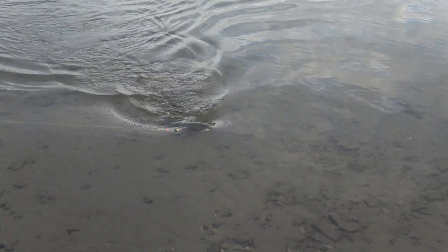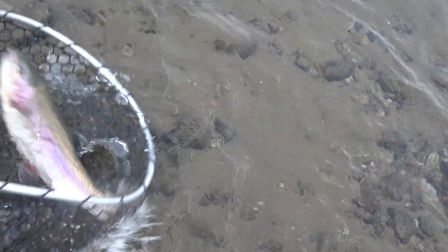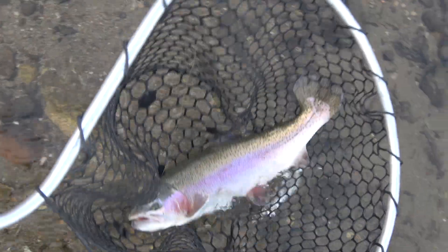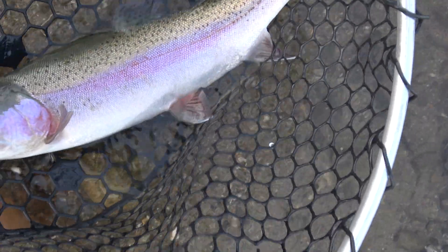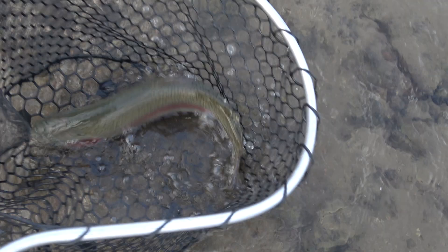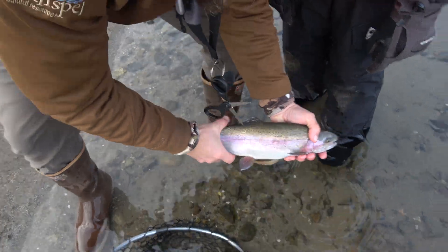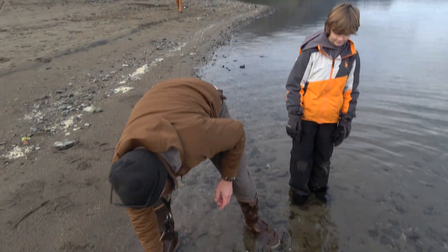The second fish caught had an intact adipose fin, so we released it. I want to pause here and talk about fish handling. Notice how we use a rubber landing net and keep the fish in the water. Our tactic is: net the fish, get a good look at it, and make a determination of what to do with it. A successful release to me means the fish swims off and does whatever a fish does, and that there is a realistic chance that that fish can be caught again.